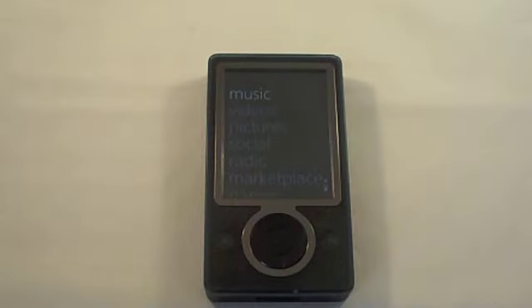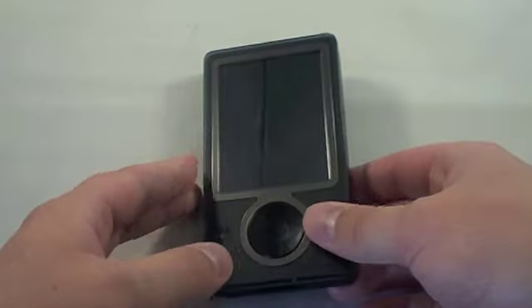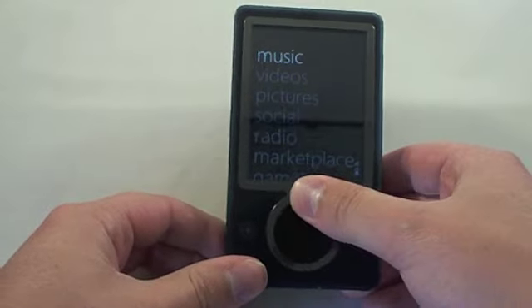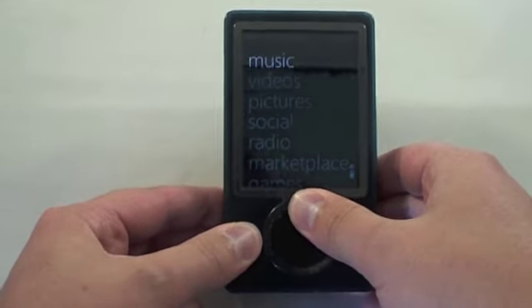Welcome to Potamus.com's guide on how to reset a 30 gigabyte Zune. This process is quite simple. All you need to do is hold the back button right here, the top of the click wheel, at the same time for approximately five seconds.